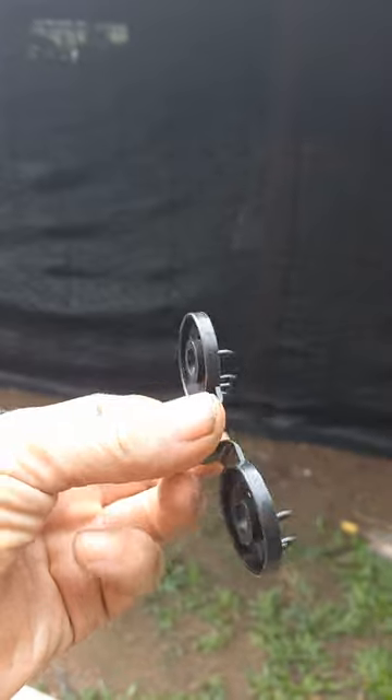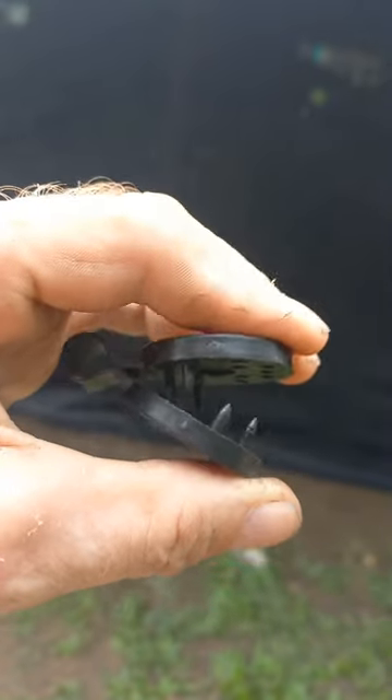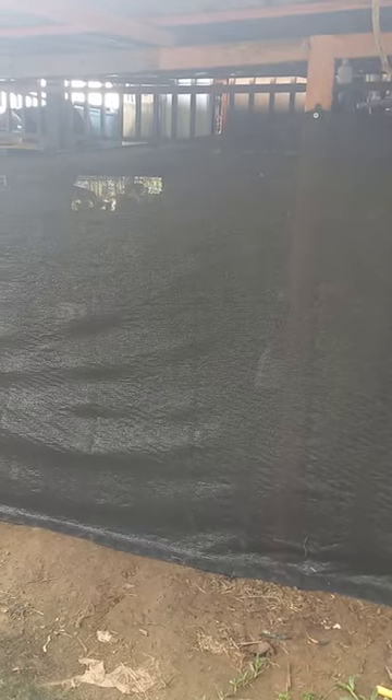For those of you who use fencing, you might have seen these Chinese fence hangers — they snap together like that and then you hang them on a bit of wire or whatever. Well, they're not very easy to snap together, unless you do this really easy trick.